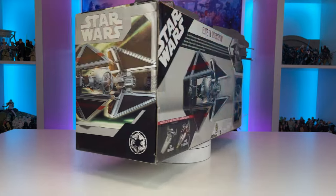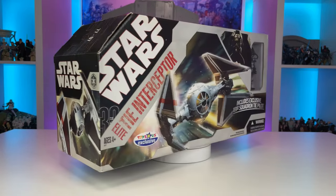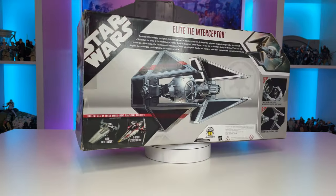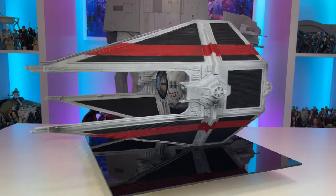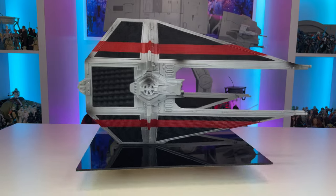Let's begin by taking a look at this latest addition to my vehicle collection, the TIE Elite Interceptor from the 30th Anniversary Collection. This was a Toys R Us exclusive back in 2007 and retailed for $35. This Interceptor now commands a fairly high price tag on the secondary market, but I was fortunate enough to get this one for $100 with shipping.